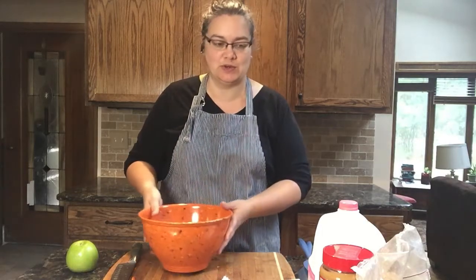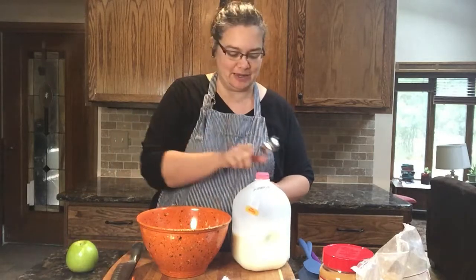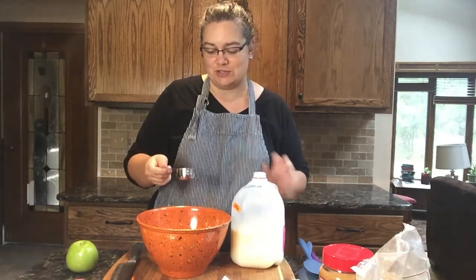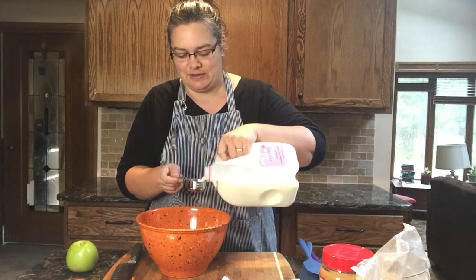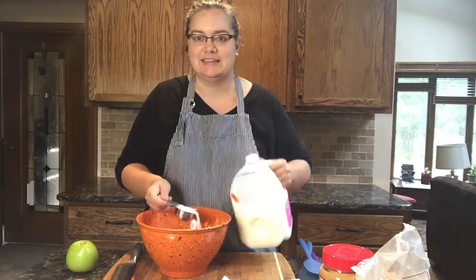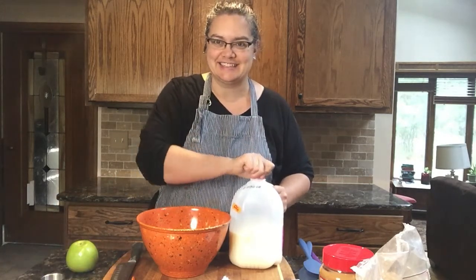Next I'm going to get a quarter cup of milk. Here's my quarter cup — this is something that is fun for kids to do. You're going to hold your measuring cup over the bowl in case there's a tiny bit of spill, and we're just going to measure that right in, right up to the top, and then dump it into the bowl.